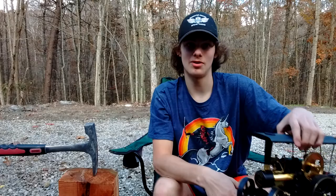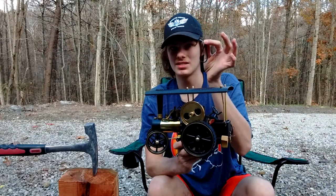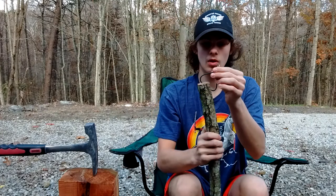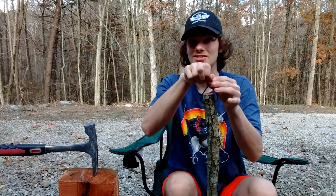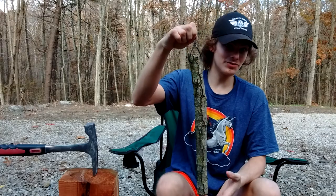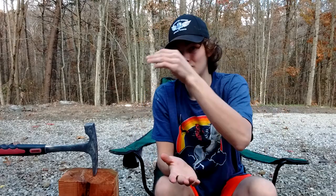Hello. Today I'm going to teach you how to build miniature skidding tongs for Walesco, Mammoth, or G-Scale logging operations. Skidding tongs are iron hooks that we use to move logs to and from their location in the woods to mills. The way we would do this is we would lift them up and put them on rail cars back in the day. Nowadays, they're just used to move them from the woods to a logging truck.